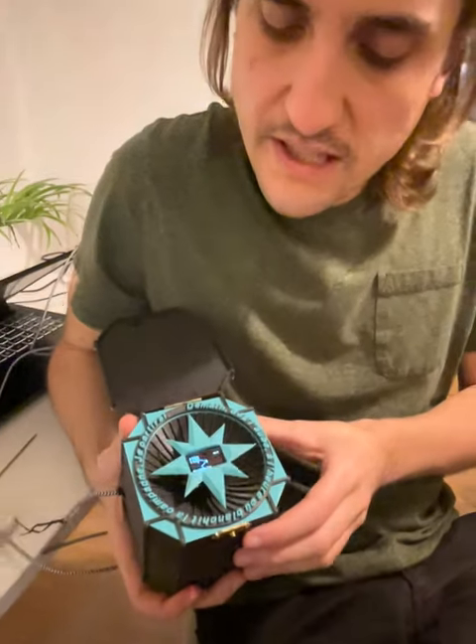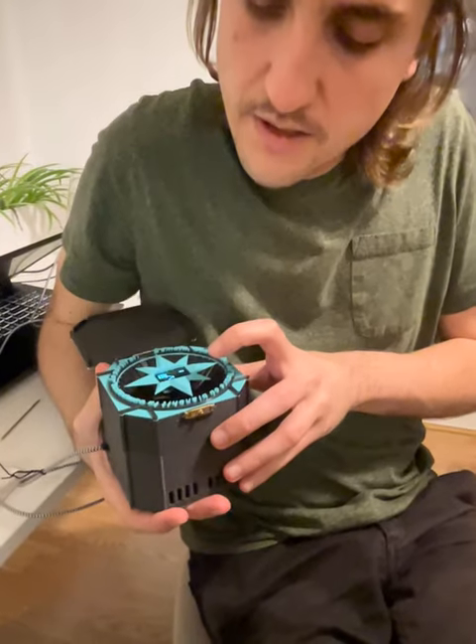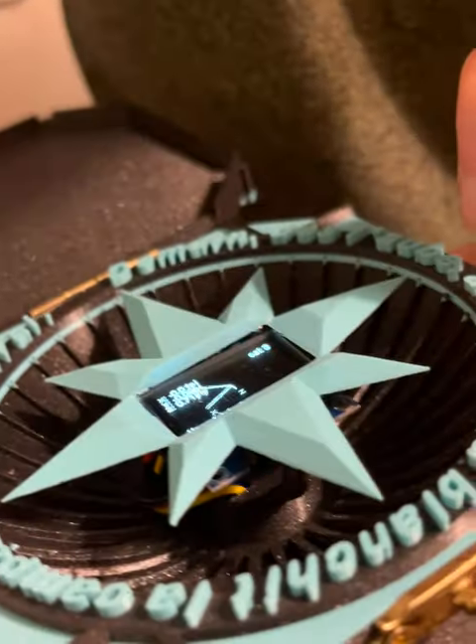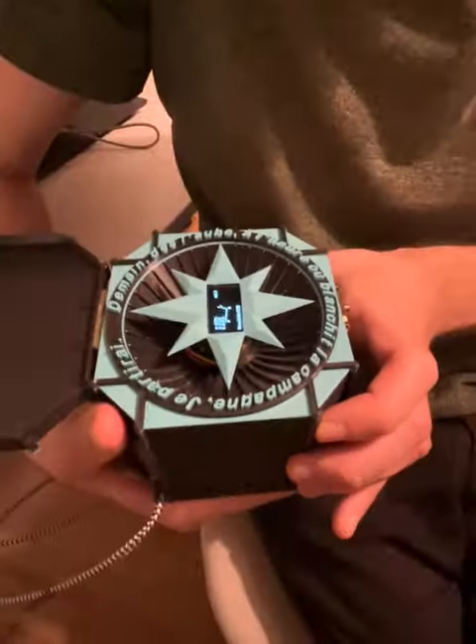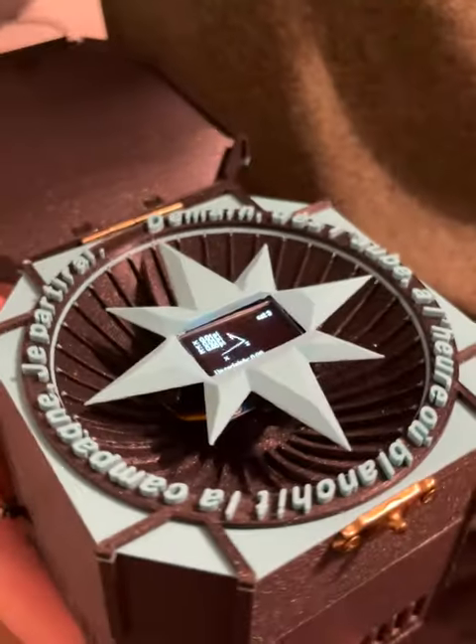If I rotate this, you can actually see the z-axis pointing down — maybe this is a little clearer where you can see the z-axis pointing down. And if I rotate this in the z direction, you can see that my x-axis is tracking north even as I rotate it.